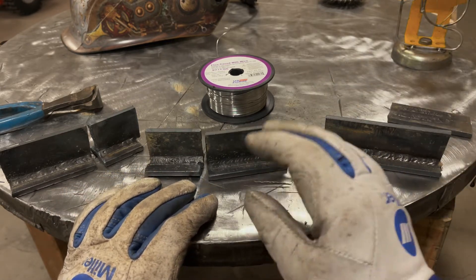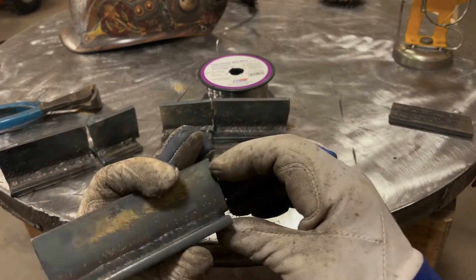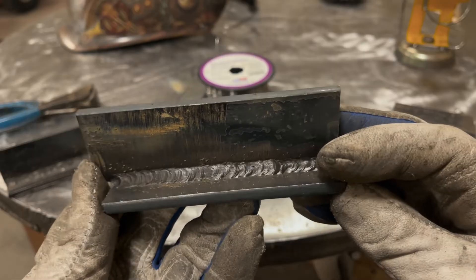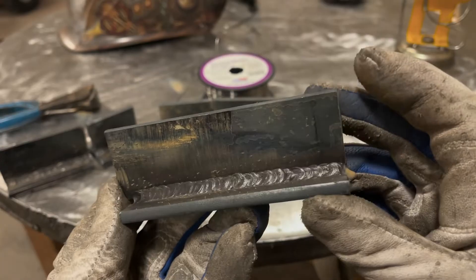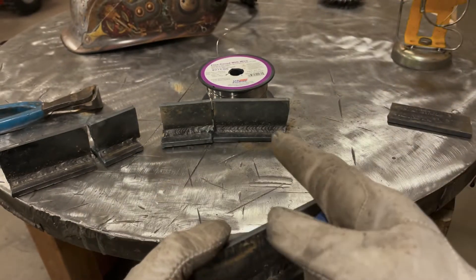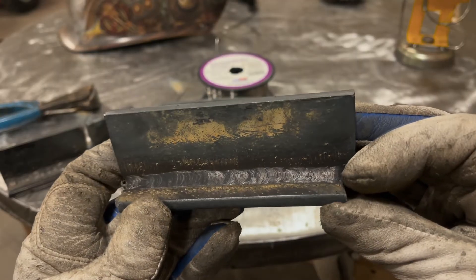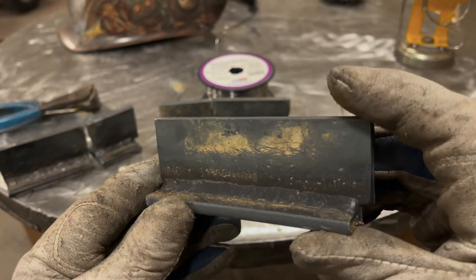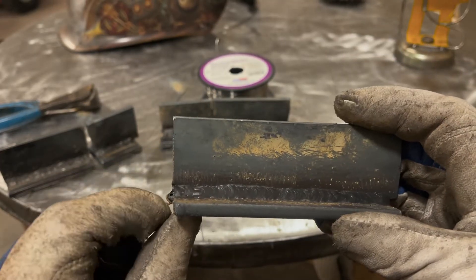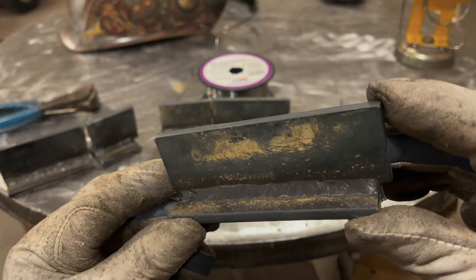I decided to swap out the US Forge wire and go with Lincoln. Here's the first weld — just straight in with no oscillation. You can tell my travel speed kind of sucked; there's a little bit of porosity, but overall it looks a lot better. This is the exact same bar of steel with the same prep. Then look at this one — I ran it straight in with no oscillation and the weld turned out pretty much perfect, other than at the end where the plate was hung over a bit and blew out. This Lincoln wire seems to run a lot better.